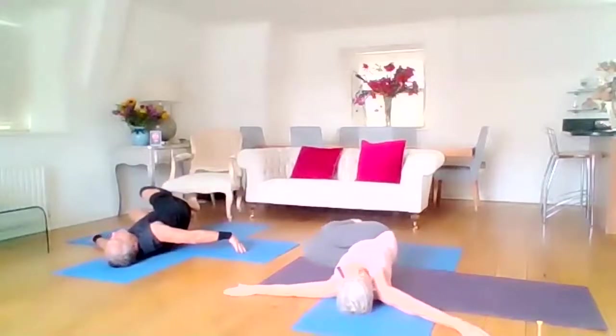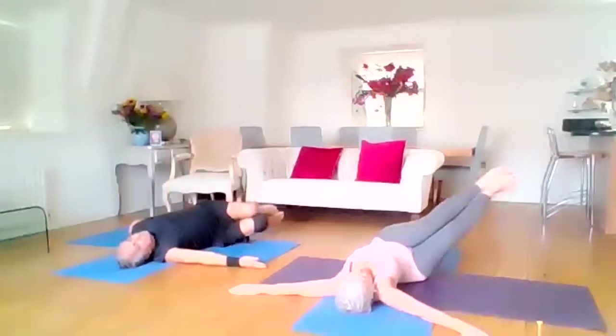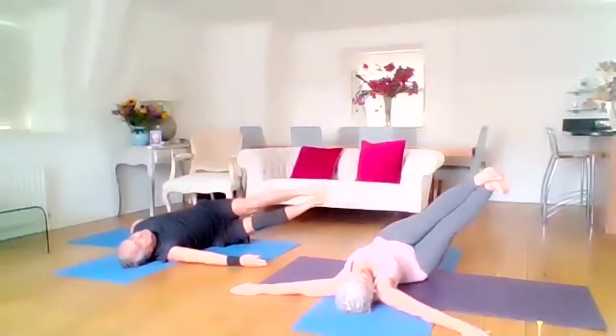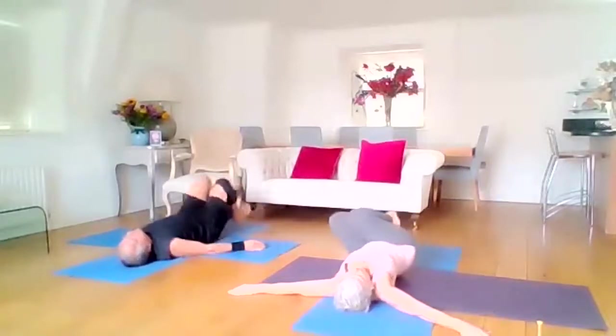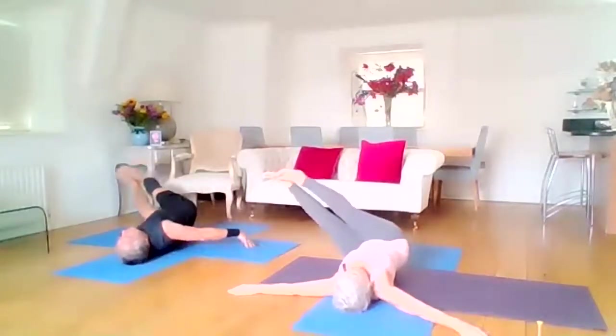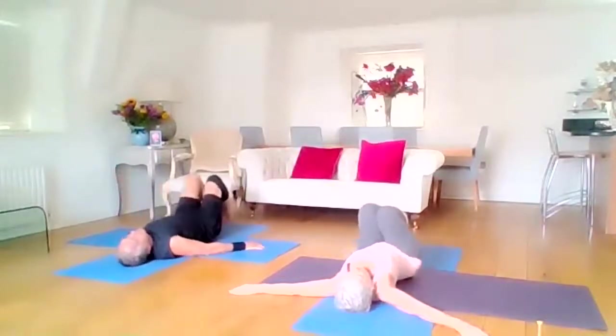We're going to do two more. Some of you may want to stretch the legs — to the right, stretch the legs out, long legs. Bring the knees back in. Over to the left, stretch the legs, long legs — keep the shoulders on the mat. Back to the centre, one more. To the right, knees to chest, and then to the left and stretch.